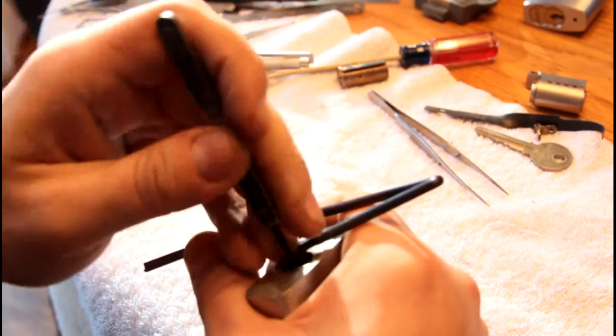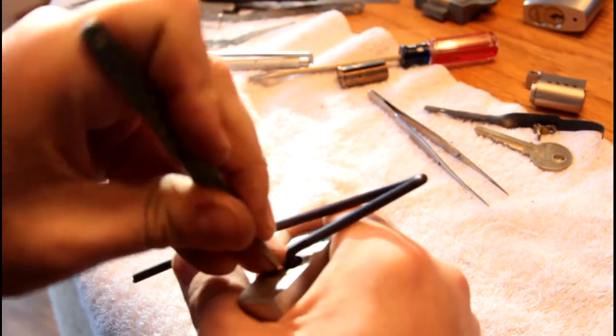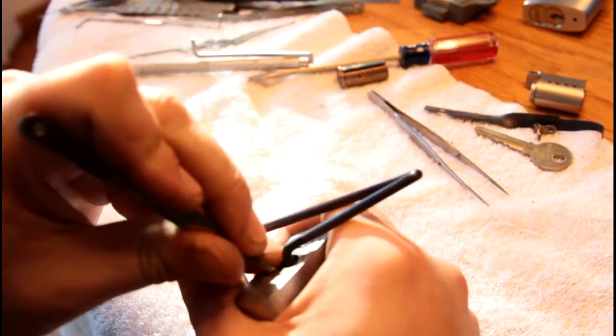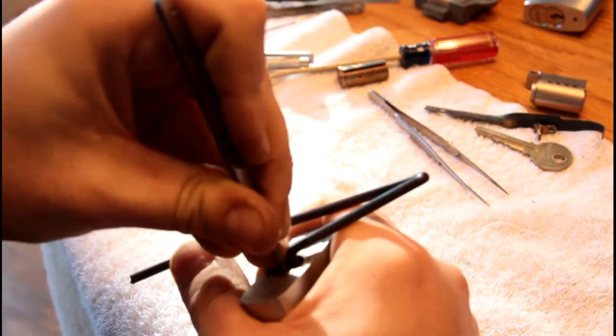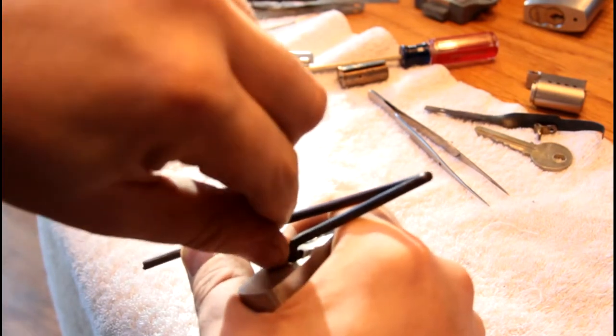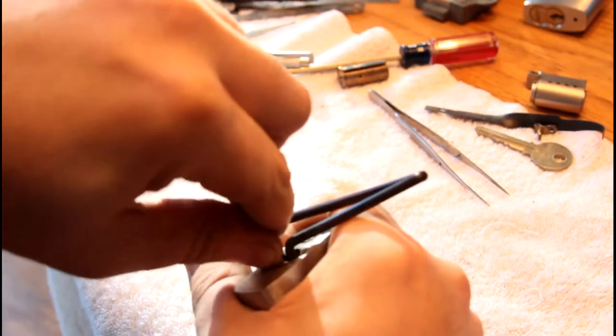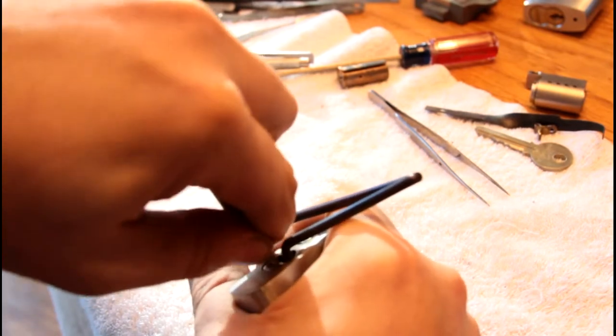The particular product I got was really, really hard when I received it — it ate my hacksaw blade cutting through it. I should have used the Dremel, but I was in a hand-tool mode. When you're going to work it, I strongly recommend annealing it. You can look at my heat-treating video for a demo of that on a smaller piece of metal.